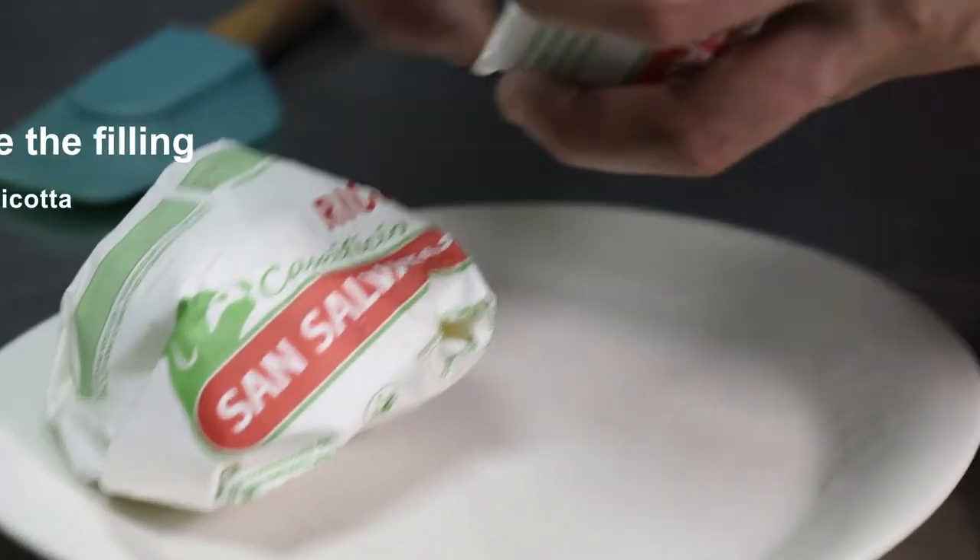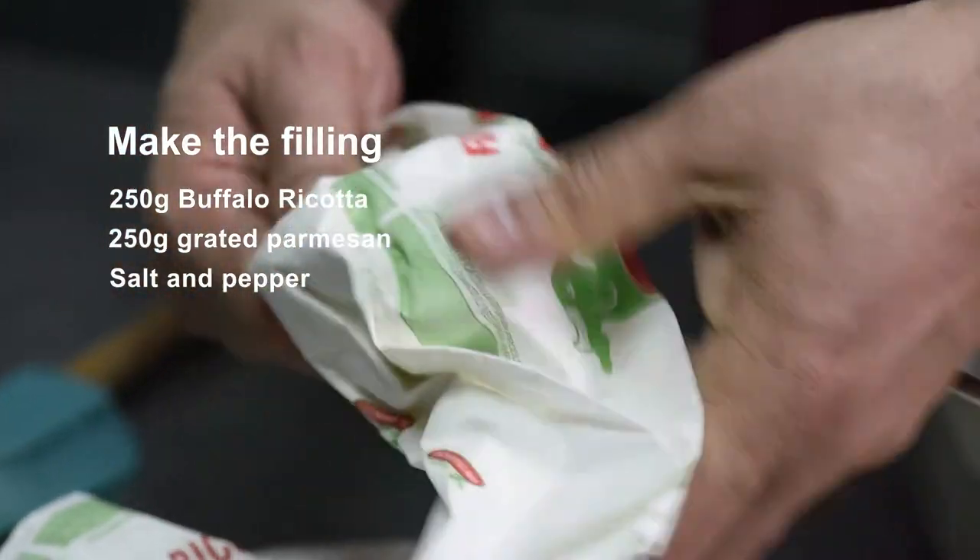The buffalo ricotta you can get from Gastronomica in Borough Market — just ask for Marco or Piero on the counter. It's a fantastic store with amazing produce.